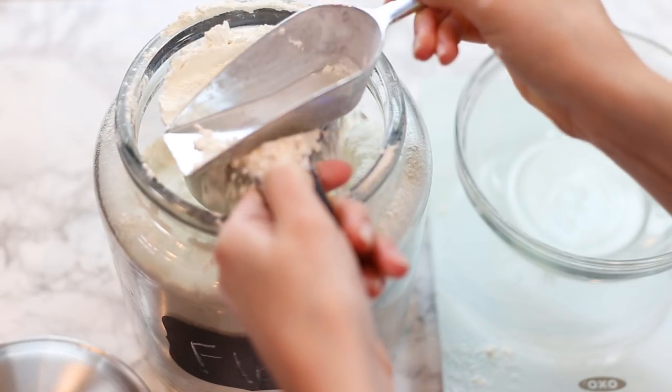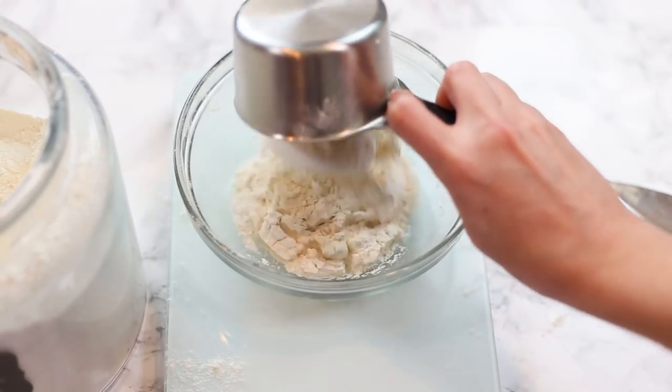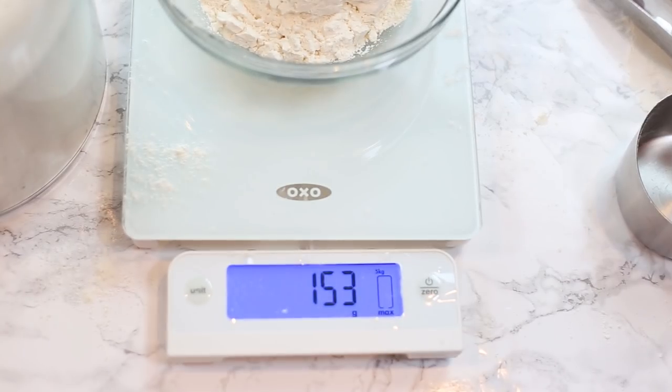If I pour the flour back in and compact it into my measuring cup, let's see what the difference is — that is 153 grams. So you can see just how easy it is to accidentally add way too much flour and ruin your baking project. It's pretty simple, but so important to really take your baking to that next level.